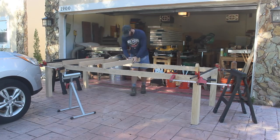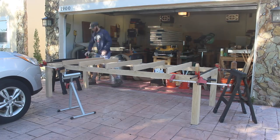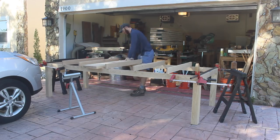This was the first dry fit I did of the table base, and here I'm just putting the cross stretchers across just to make sure that they're the right size. This is a bit of a sanity check to make sure I haven't made any drastic mistakes, which I hadn't to this point, so so far, so good.